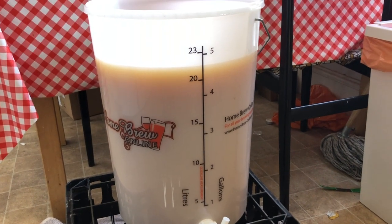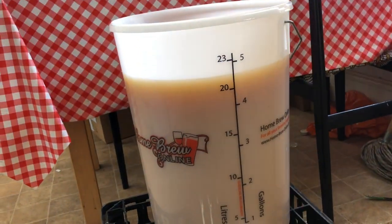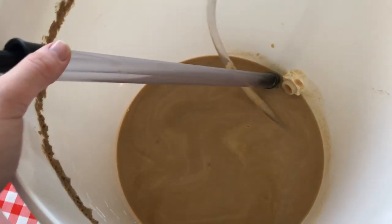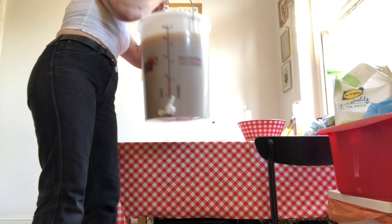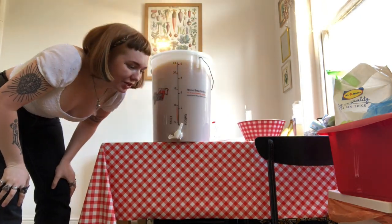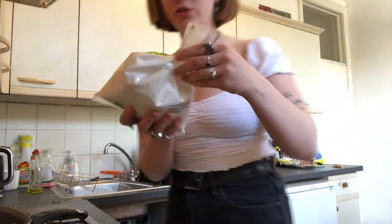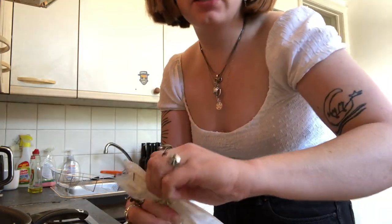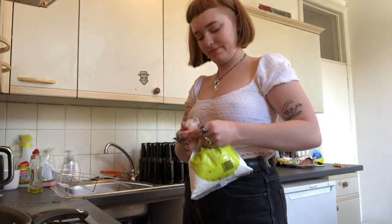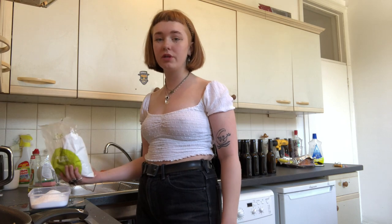We've got about 21-22 litres. Now I'm going to leave that there and make the sugar because I'm an idiot and forgot. I'm using dextrose — corn sugar — I need 289 grams. I'm so annoyed I didn't do this first because now I've got to wait for it to cool down.